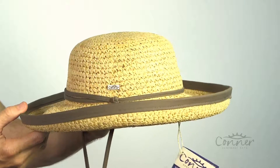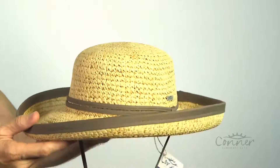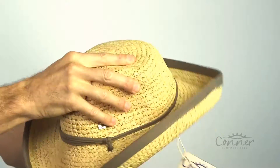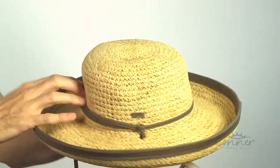This is the Marsh Harbor Ladies Crocheted Raffia Hat by Connor Hats. As you can see, it's made from a crocheted raffia. Raffia is a great resilient material — it can be crushed and pop back out into shape.